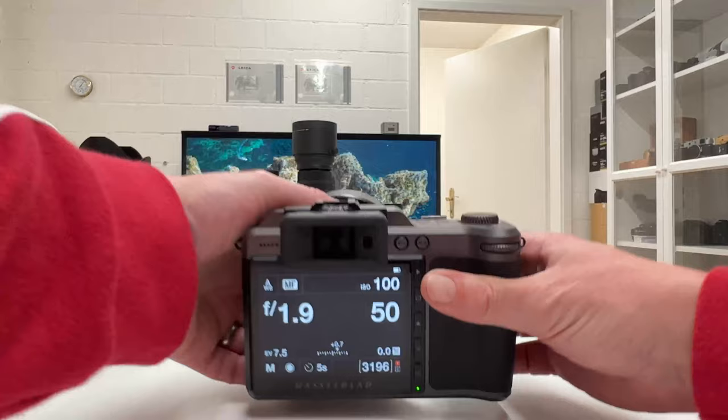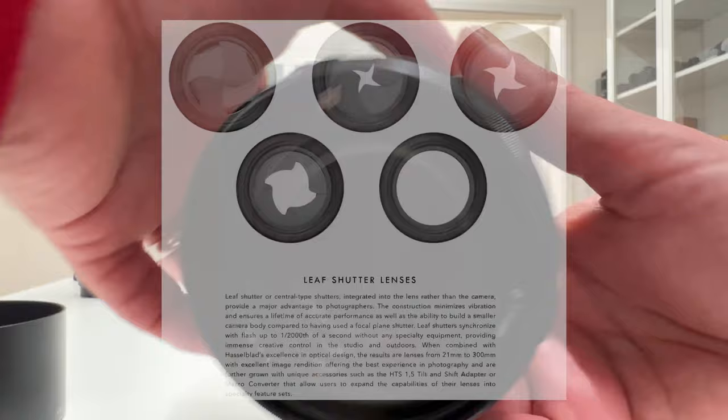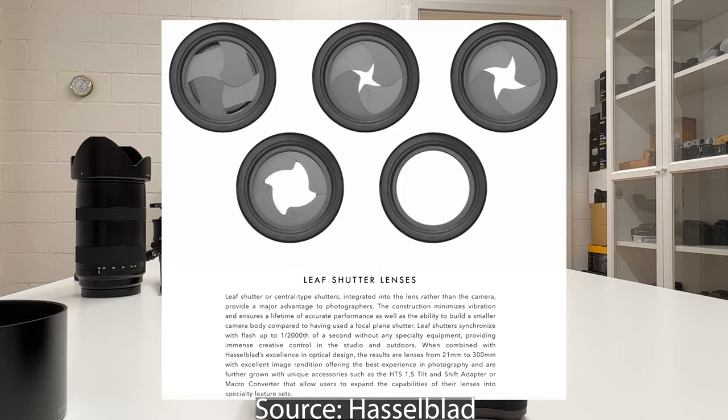I will also remove the lens hood here, and then we have a better glimpse inside of that fantastic lens with a lot of glass. And you will see in a moment how the leaf shutter is actually working and operating in that particular constellation.